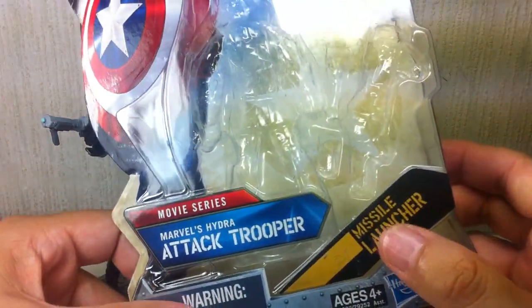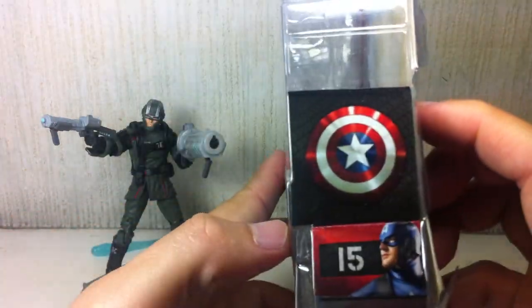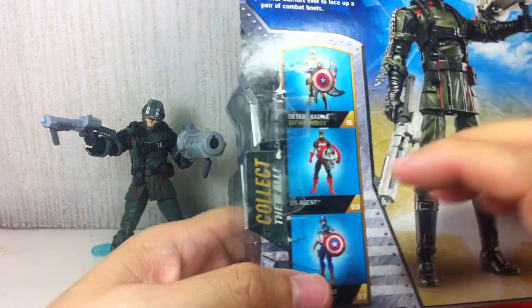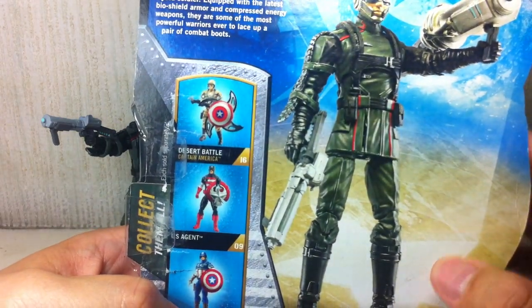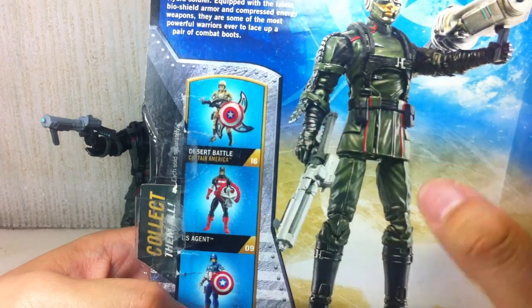Let's start with the packaging. It comes with a missile launcher. It is figure number 15. Here is the rest of the assortment — some are just repacks, and you've seen my review of this one.